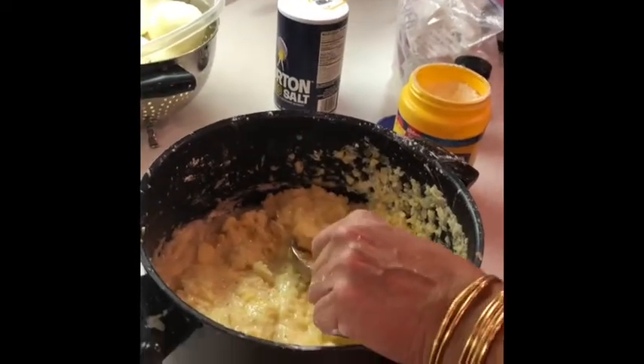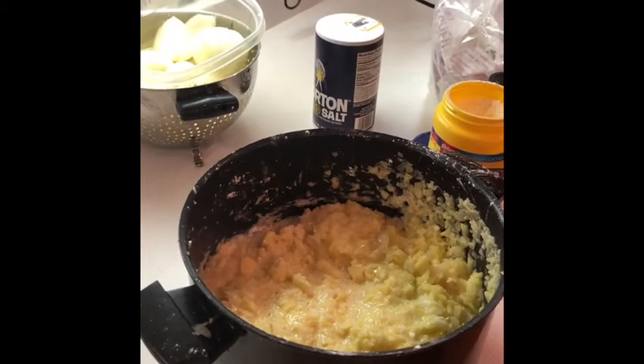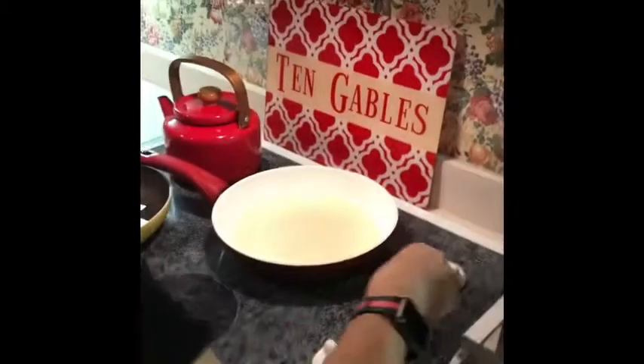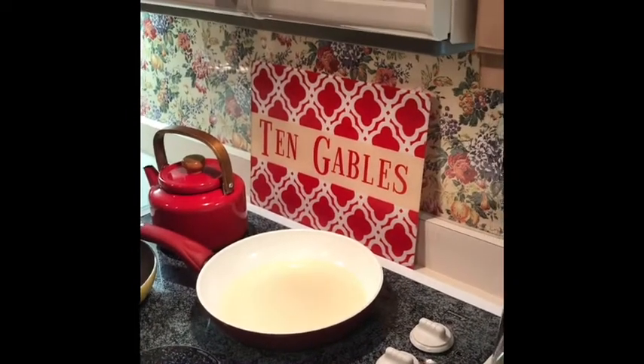As you cook these, the pot is going to get wetter and wetter as the potatoes give up moisture. So I like to use a slotted spoon to get rid of some excess moisture and let it drain out before I put the latkes in. We've got two slotted spoons — perfect. We're going to use the slotted spoon to put them in the pan. The oil's back on and we're ready to fry.